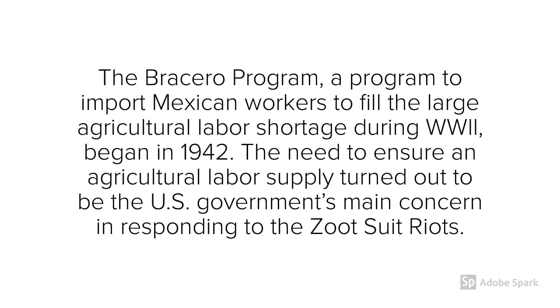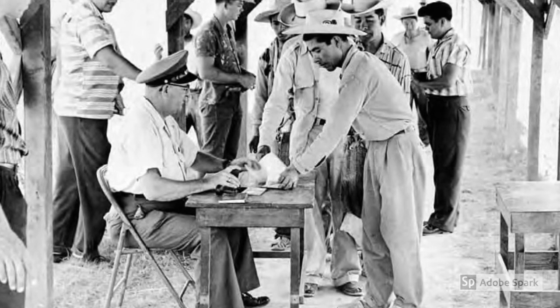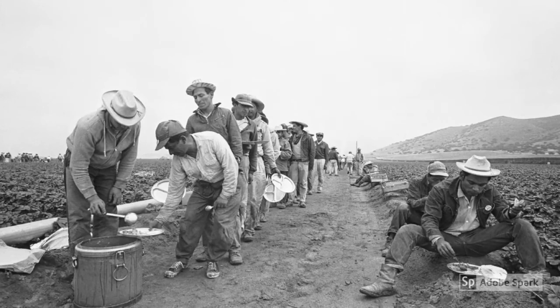One thing to note quickly is the Bracero Program, which was a program implemented by the government to import Mexican farmers when there was a large farming shortage in the United States. This is something to note because when the Zoot Suit Riots got out of control, the U.S. government did not intervene until they thought it was a threat to their Mexican workers. In other words, they didn't really care about the Mexican-American youth that were being attacked, rather than the workers that would be feeding the United States. This is an image of Mexican farmers registering for the Bracero Program, and this is a picture of the lunch line during the program.